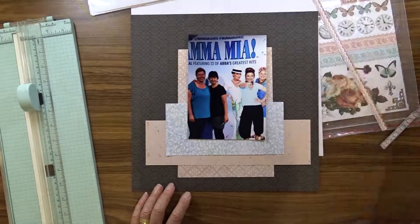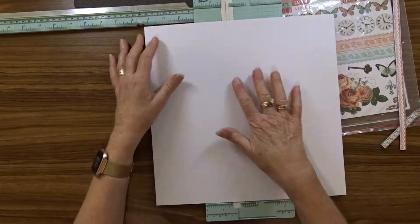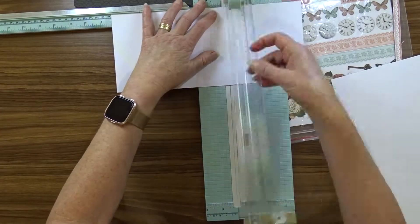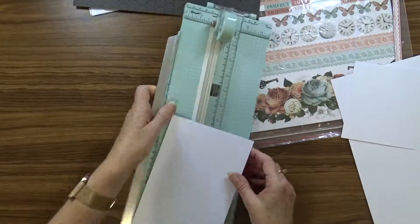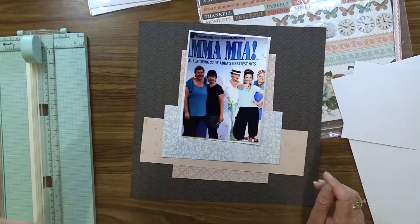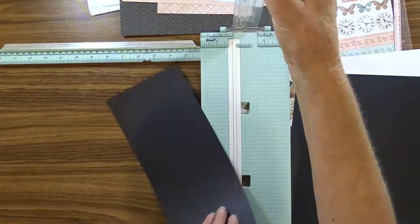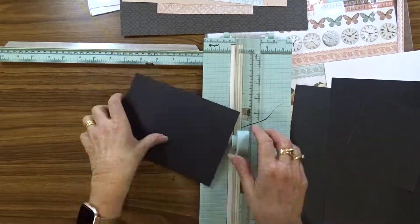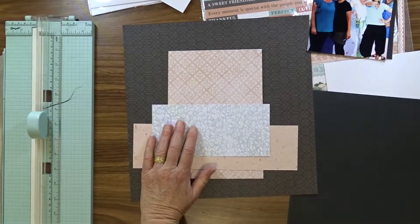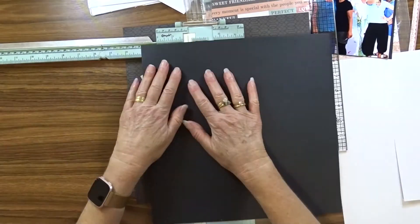My photo is seven by five, so I cut a piece of white cardstock to mat that photo on. I cut it to five and a quarter by seven and a quarter and had a look at what I thought of the white mat. I didn't think it suited it, so I got some black cardstock and cut a black photo mat to the same size — five and a quarter by seven and a quarter — to see what I thought of that.